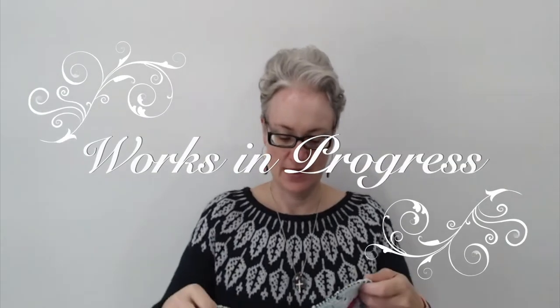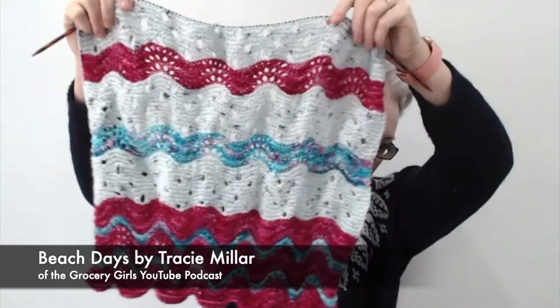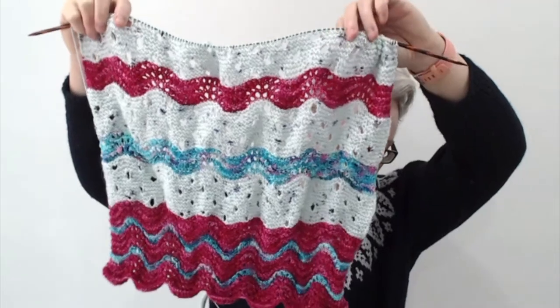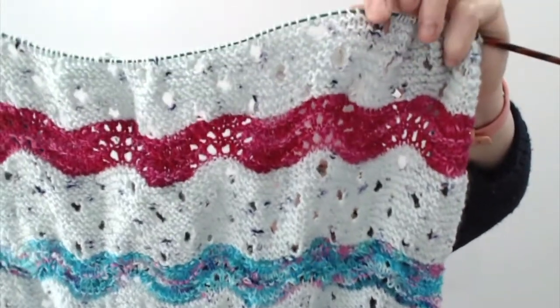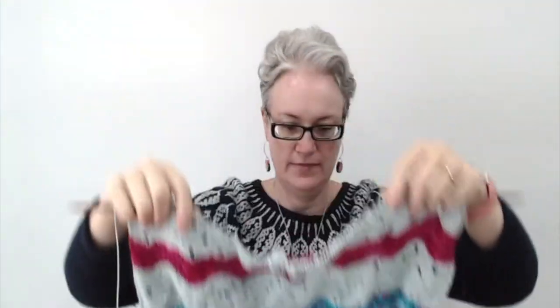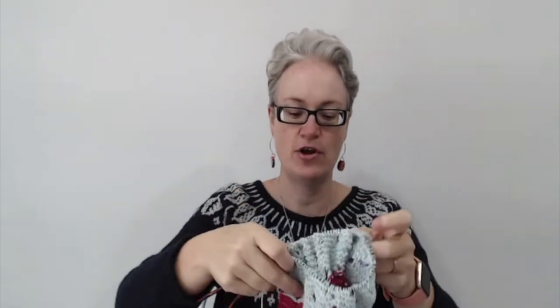So those are the two Flax Lights by Tin Can Knits — a nice green and a denim blue, both Christmas knits. As for works in progress, I've got the Flax Light for Ariel, and also my Beach Days Shawl by Tracy Miller of the Grocery Girls podcast. It's going quite nicely, but it's taking a bit of a back seat while I work on Christmas knits.